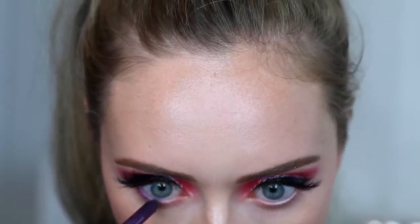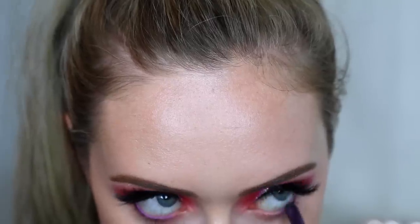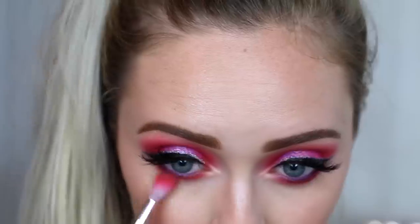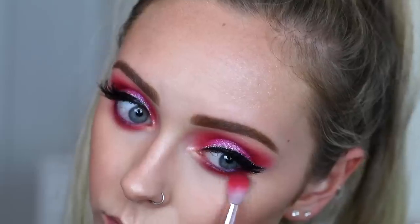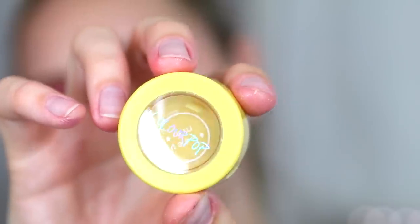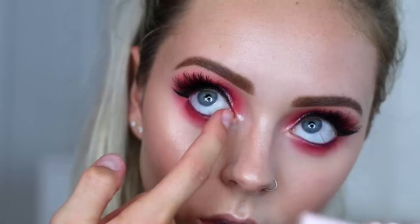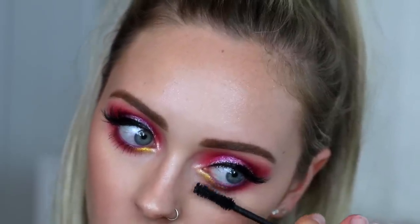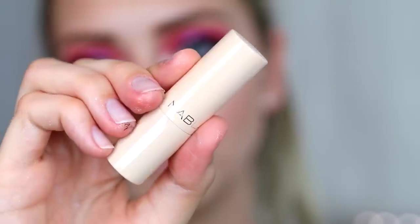To finish off the eyes, I'm going to take the Urban Decay 24/7 Glide-On pencil in Viper and waterline my eyes with that. Then I'm going to finish off the eyeshadow using those two pink shades from before and putting them right underneath my lash line, really blending it out. Then taking the Colourpop Jelly Much shadow in Origami, I'm adding this yellow color to the inner corners of my eyes just for a little more color difference in the look. Coating my lashes with more mascara, and then finishing off the look with Nabla Cosmetics lipstick in the shade Lover's Sleep, topped off with Becca Cosmetics Glow Gloss in the shade Opal.